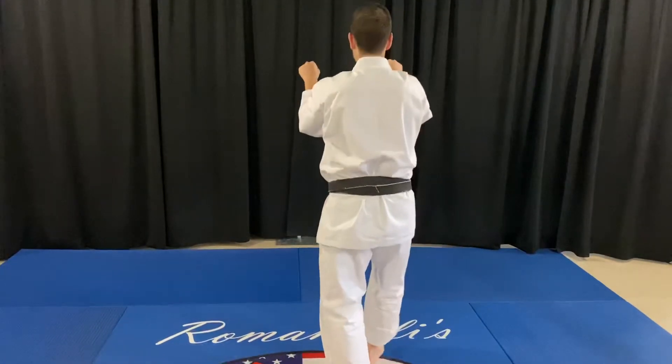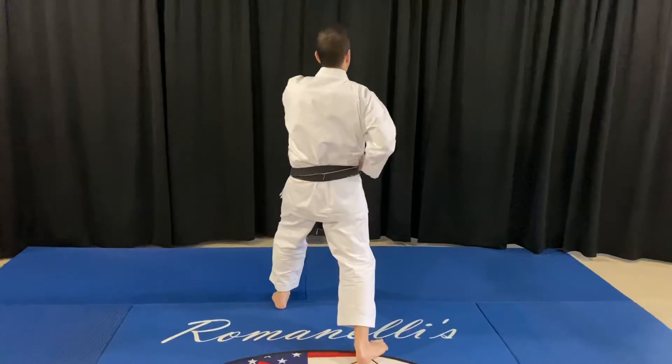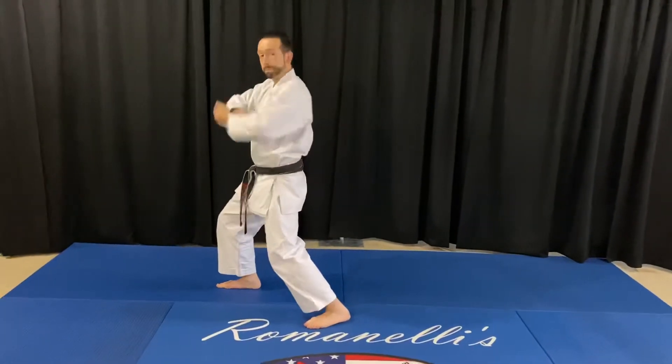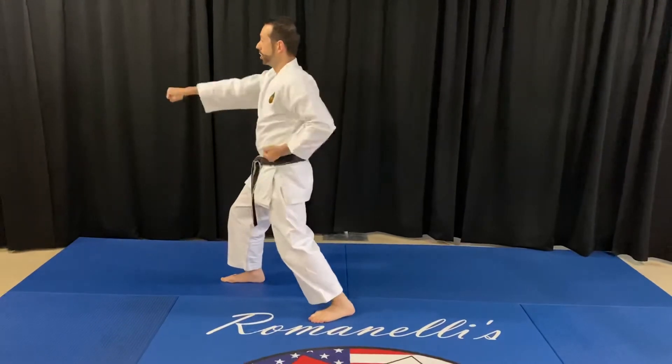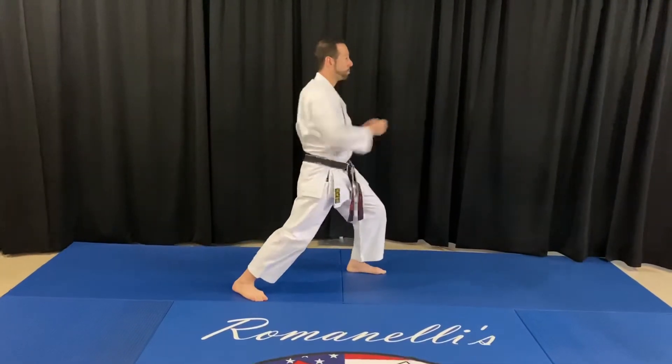Cross, break, kick, right, left. Now underneath: hook block, elbow, block down, punch, punch. Hook block, elbow, down block, punch, punch.